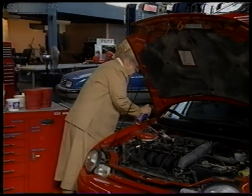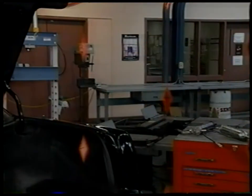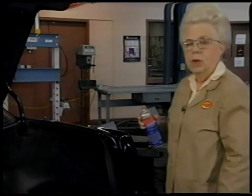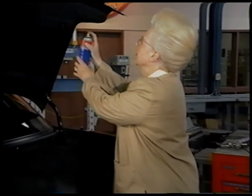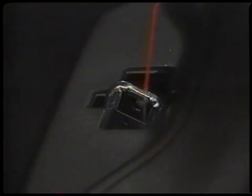Give the hinges a good spray. You don't have to clean it up — let it soak in. Then move on to the trunk. We want to get both parts of the trunk latch. Start up here, give it a good spray, and then go down to the lower part and spray it really well.